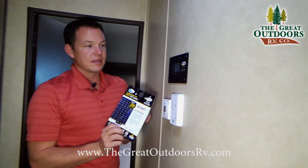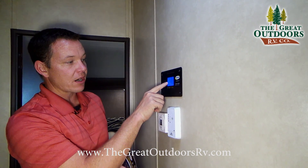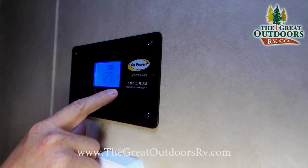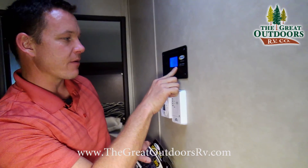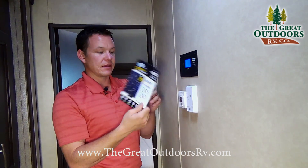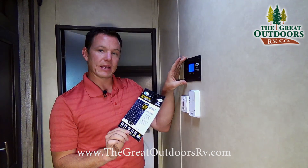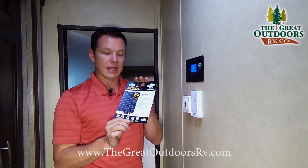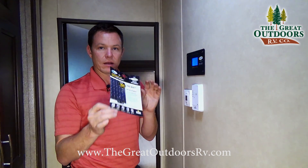Over here is the control panel for your solar controller, which tells you how full your batteries are, how much sunlight you're getting, and lets you switch to the type of battery you're using — right now it's set to AGM, but you can switch to wet cell or flooded cell. There's also a USB port here. The 200-watt solar panel on the roof will keep your battery full without overcharging it.